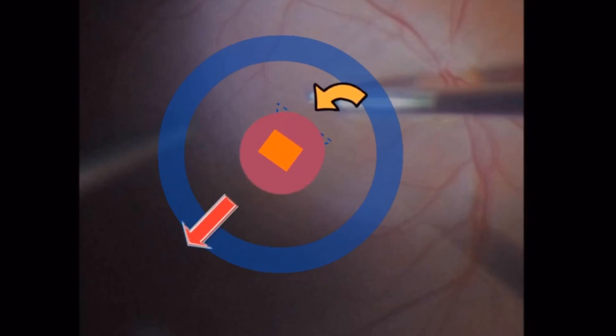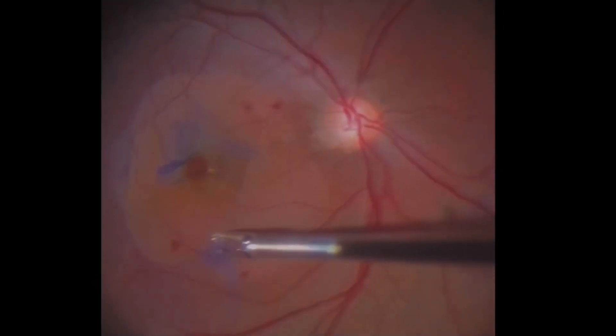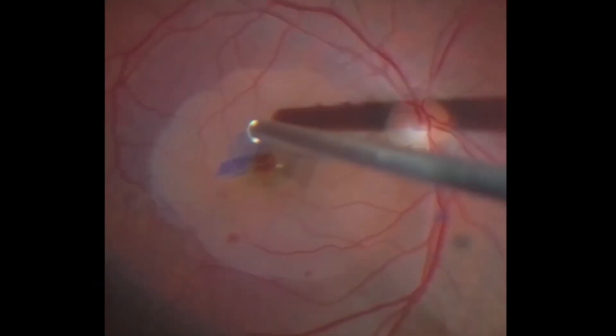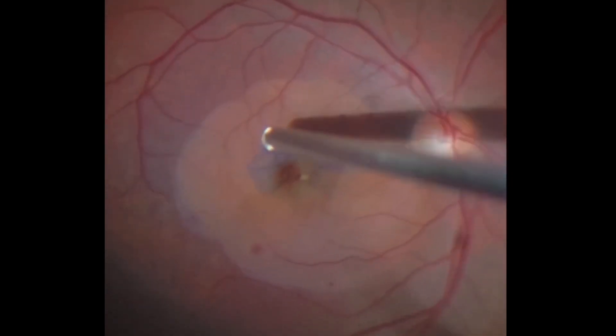In this surgery, a small pedunculated flap was left attached inferiorly and then it was flipped backward toward the base of the macular hole. You can use the cutter probe with minimal vacuum to trim the remnants of ILM.